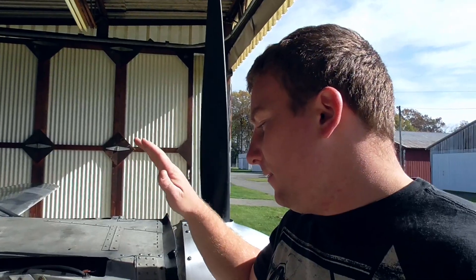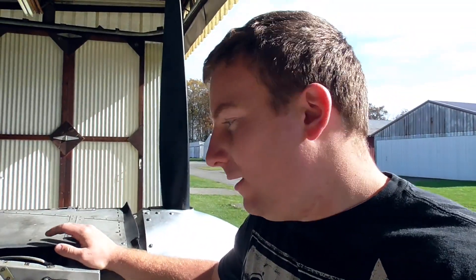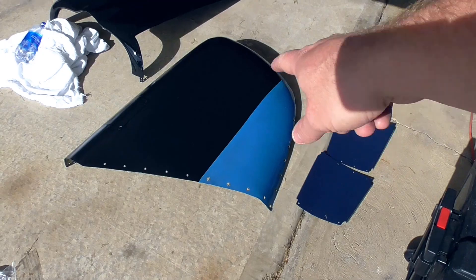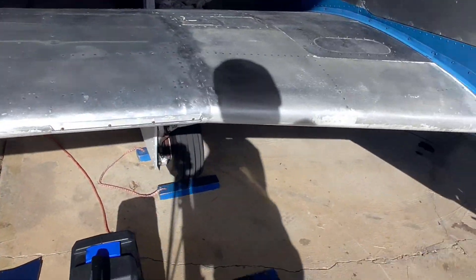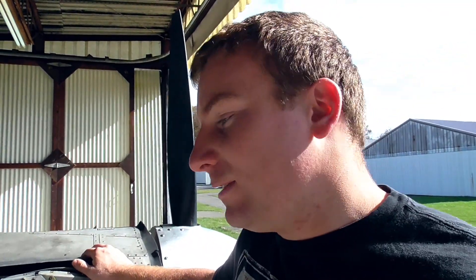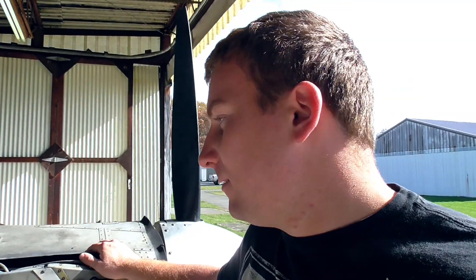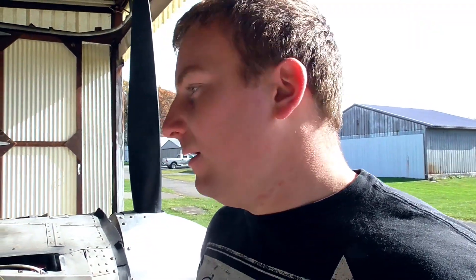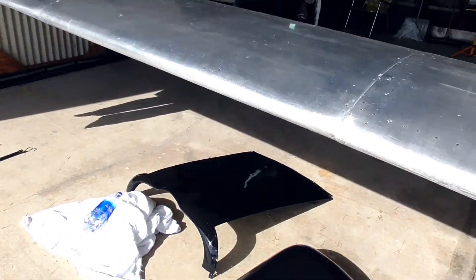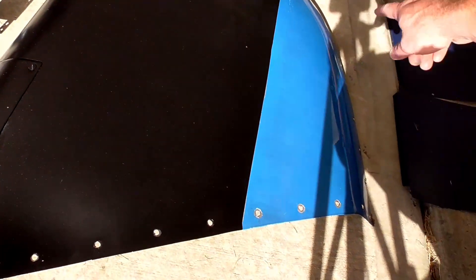First things first, because I've been getting this plane ready for annual, I've done a couple things to it already. That really just mainly consists of taking off a lot of the cowlings and panels. You can see over here we have the side cowling, the top cowling, and some panels from underneath. The C models, the old C models, have three cowlings — well, technically three parts to the top cowling and then one single bottom cowling part.